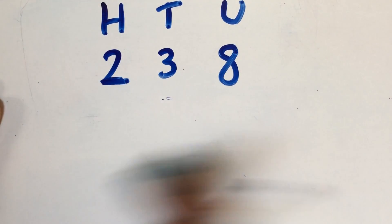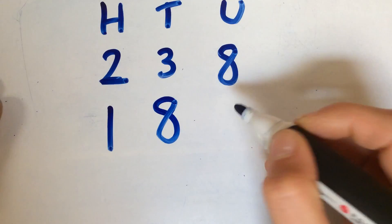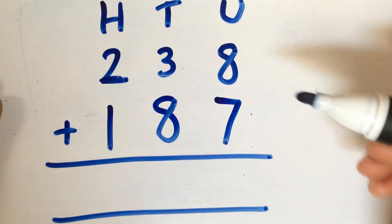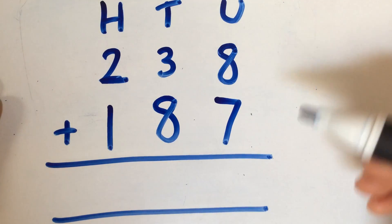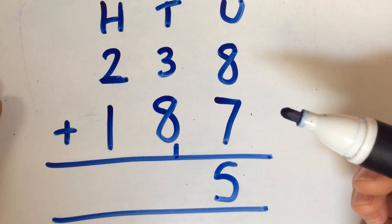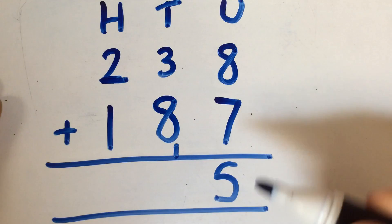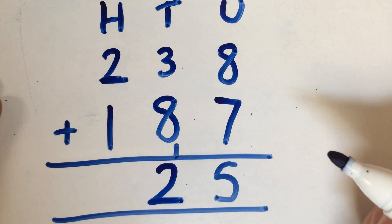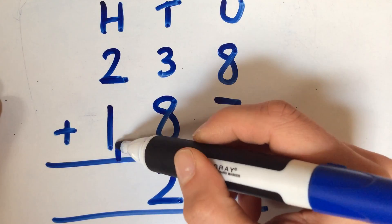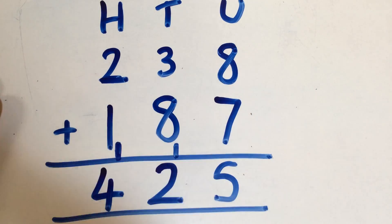The last example is where you're adding numbers and making an extra 10 and an extra 100 at the same time. Again, making sure units, 10s and 100s are all underneath each other. You've got 8 units add 7 units, which gives you 15 altogether. The 5 stays in the units, and the extra 10 is carried into the 10s column. Then you've got 3 lots of 10, add 8 lots of 10, add the extra 10 that you made, which gives you 12 lots of 10, or 120. So the 20 can stay in the 10s column, and the extra 100 goes to the 100s column. Now you've got 200 add 100 add 100, which gives you 425.